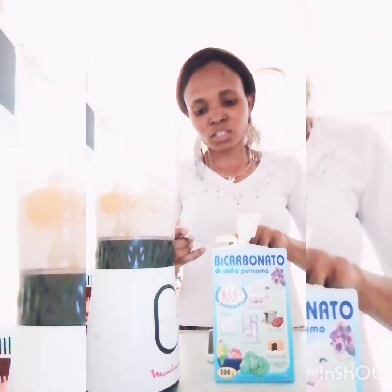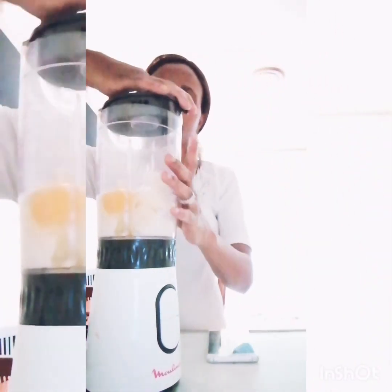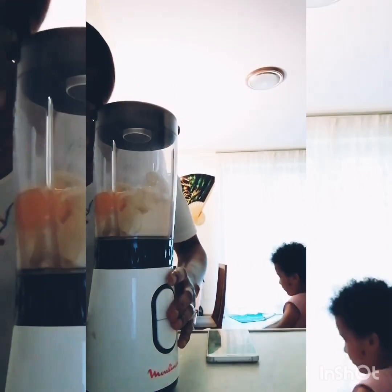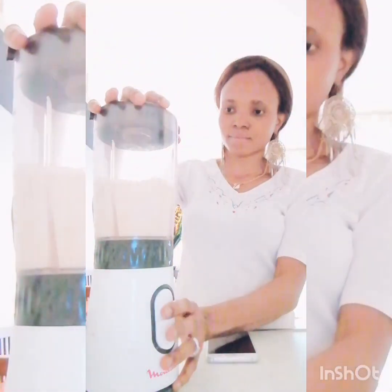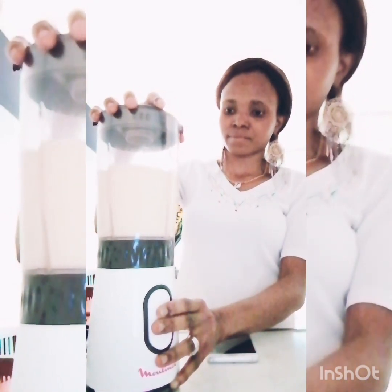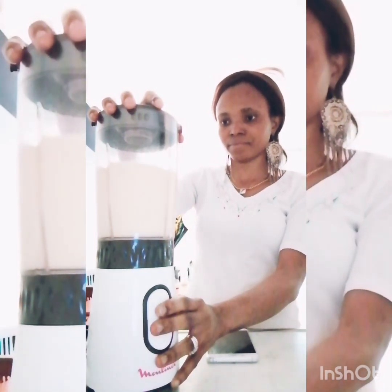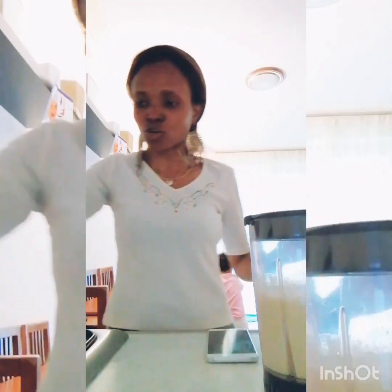Just going to add one teaspoon of it — make sure you measure it well. And then the final thing I'm going to do is just blend it.